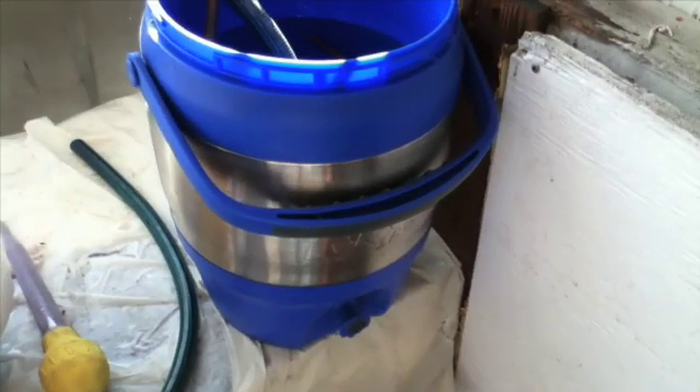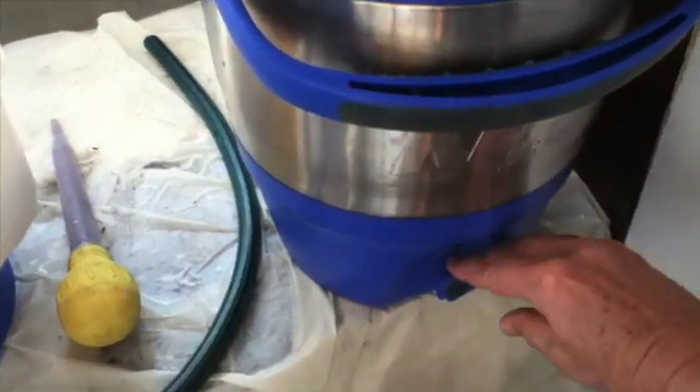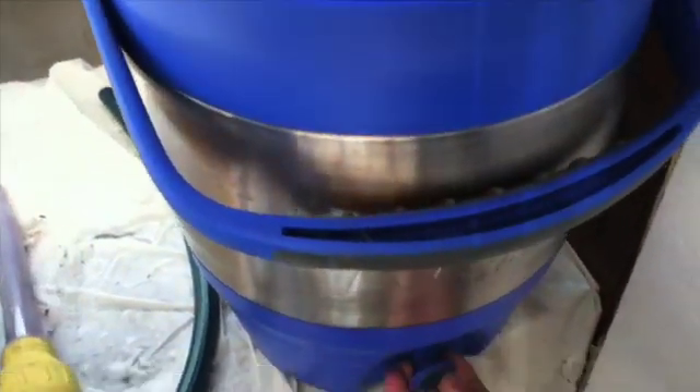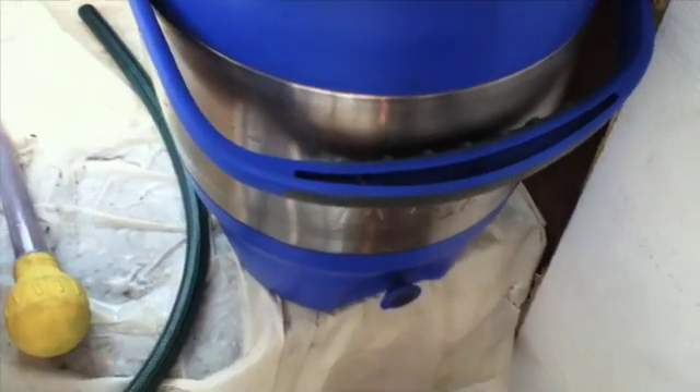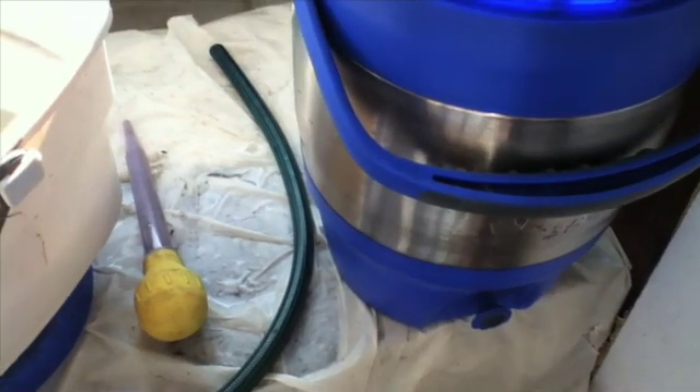Instant hot water. Solar-powered hot water with a little dispenser here. It puts out 120-degree water right now. It should get hotter.